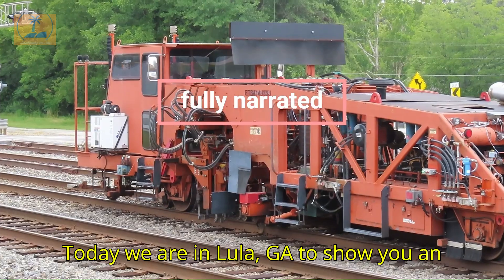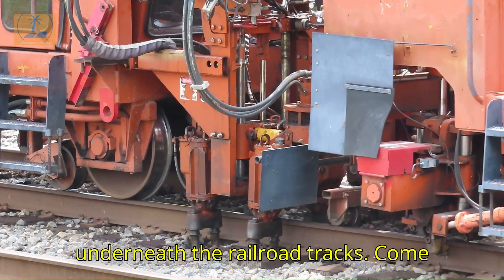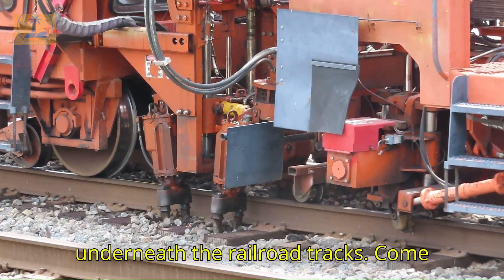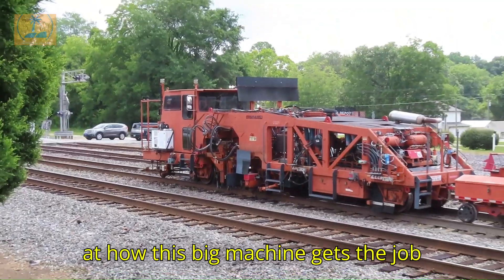Today we are in Lula, Georgia to show you an up-close look at a maintenance of way machine repairing the ballast rock underneath the railroad ties. Come along with us for this fascinating look at how this big machine gets the job done.